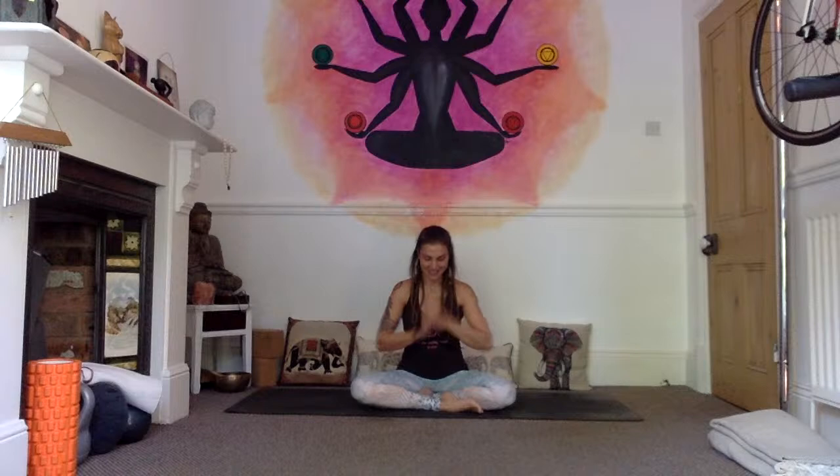If you're new to ashtanga yoga, it's quite a challenging practice, but suitable for an ambitious beginner. If you need to rest at any point, sit back on your heels in child's pose or just take a seat and allow yourself to get your breath back. The most important thing about the practice is the breath. We'll start with a little bit of breathing to get us set up and ready. Come into a comfortable seated cross-legged position.